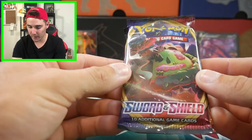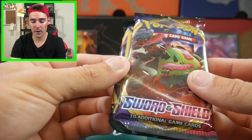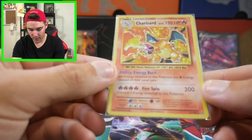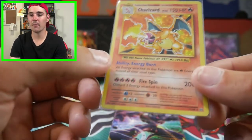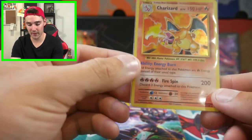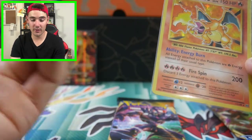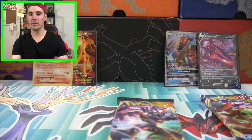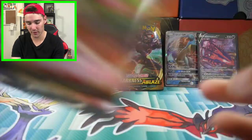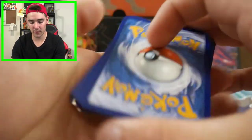We have a Sword and Shield base set booster pack, and the Charizard that we pulled in yesterday's video - spoiler alert. I thought I'd get this one rather than the one out of my set binder, just to showcase it to you guys. We got the Charizard hollow foil - this one is worth roughly $150, that one around $100 depending on PSA grade. Obviously they can go up substantially with PSA 10, those are going for like $1,000, and the other grades for several hundred dollars.